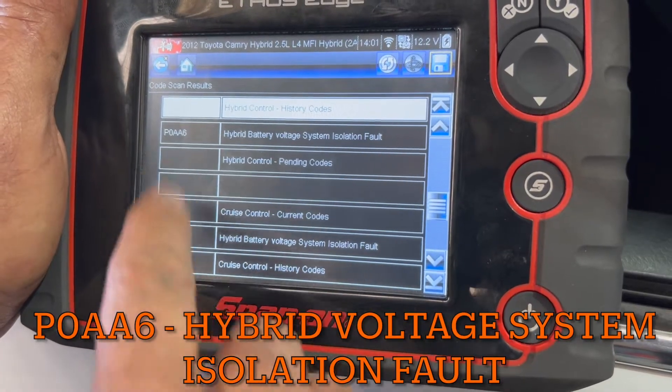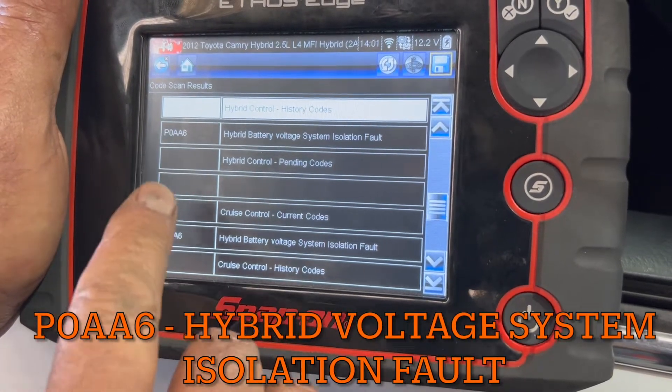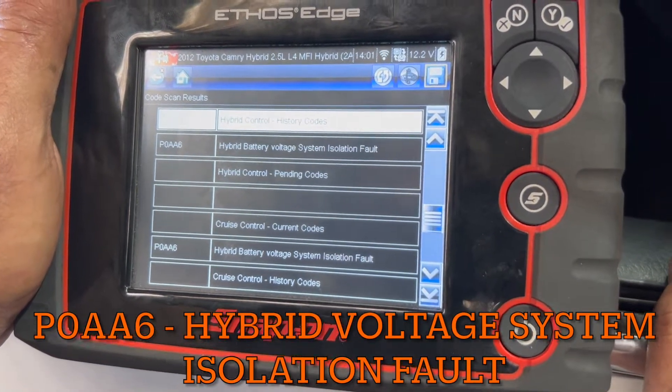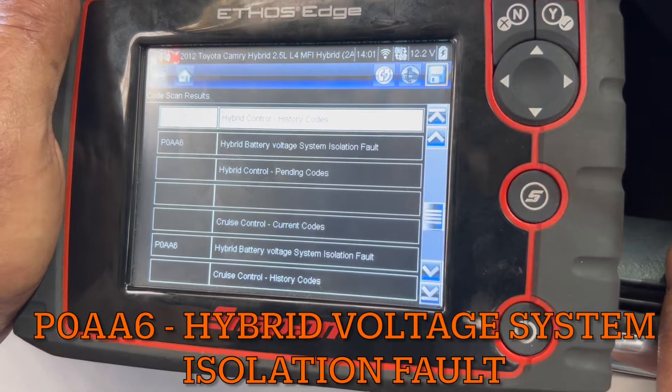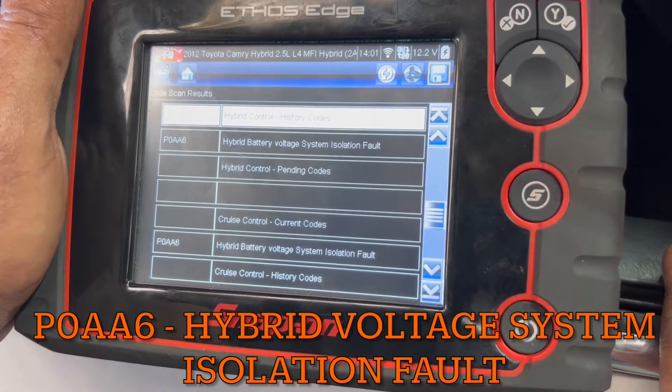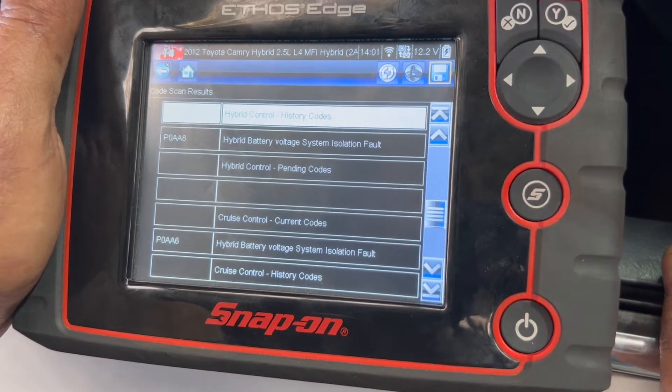This code is not giving me any subcodes — it's not identifying which area it is. But I'm going to start with the compressor first to see if there are any problems. I'm going to show you how to check the isolation fault code in an AC compressor and AC compressor wiring.